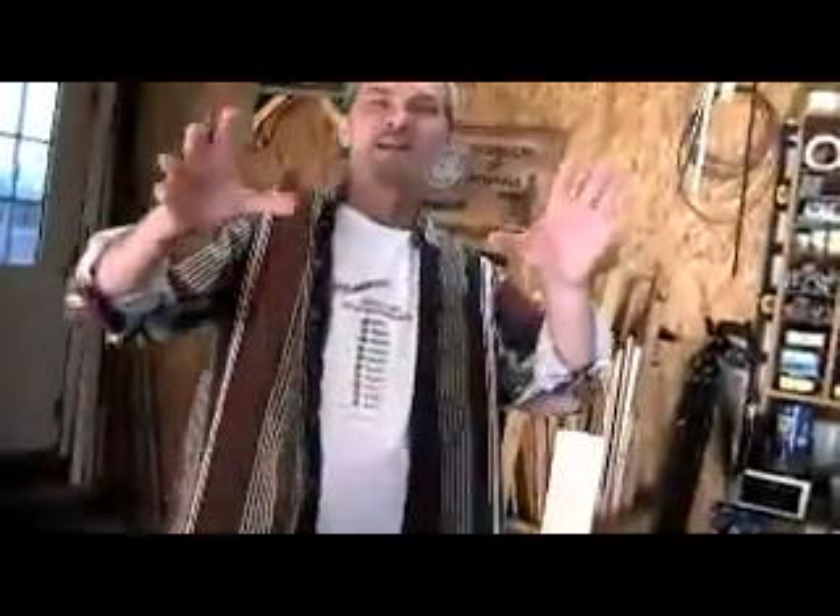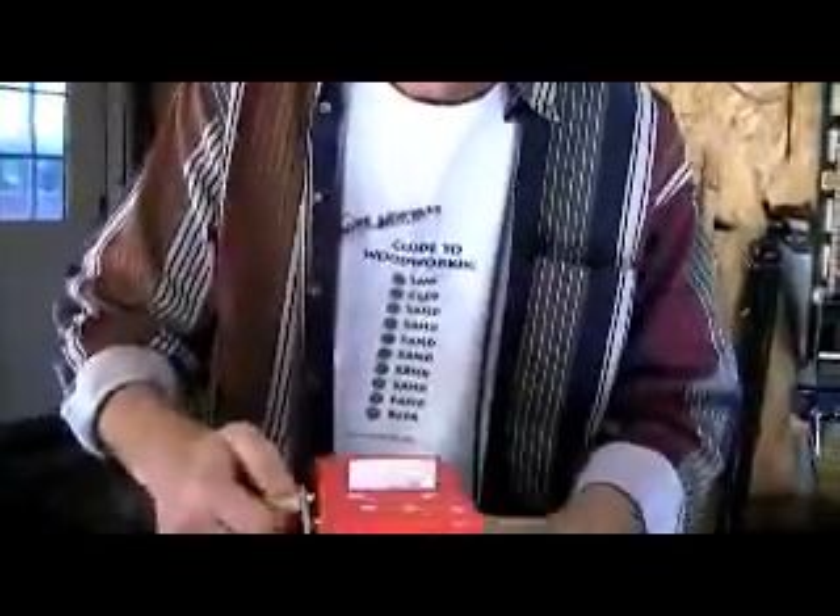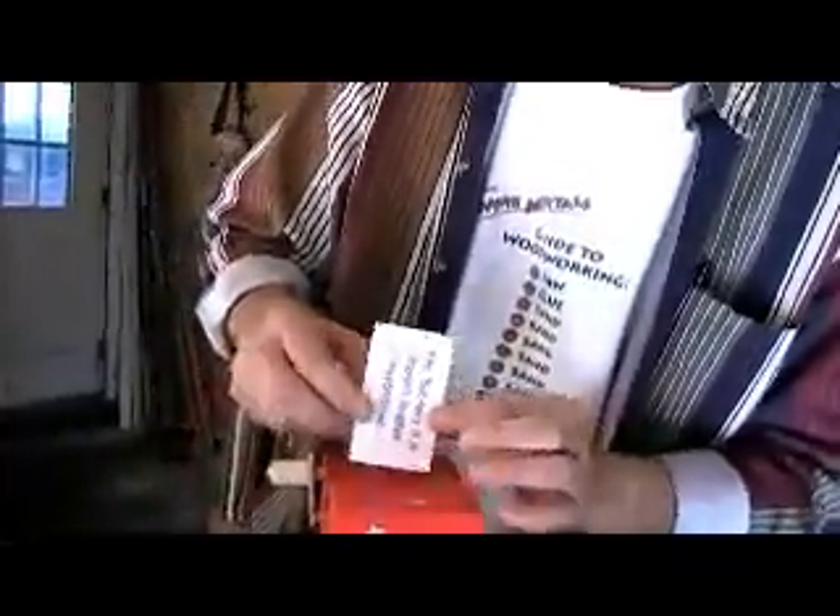Now comes the demonstration part. You get to ask the magic fortune-telling box a question. Think of a yes or no question to ask it. You got it? Ask it, and we'll see what the fortune-telling box says. It says, 'Yes, but only if it doesn't involve mayonnaise.'